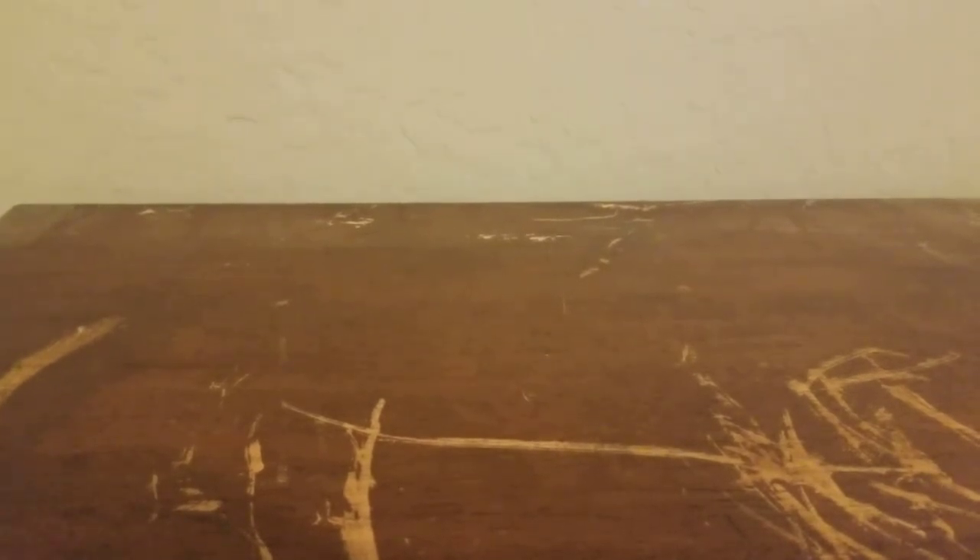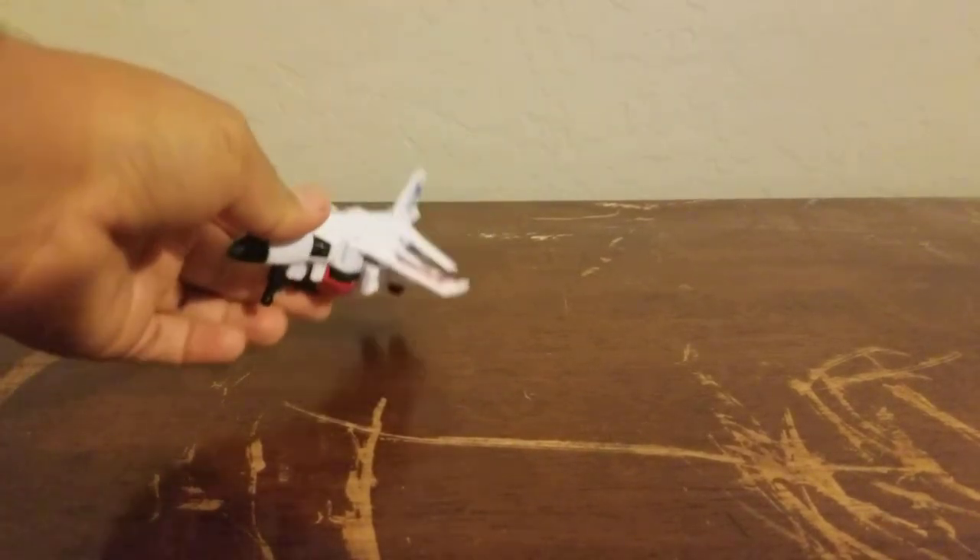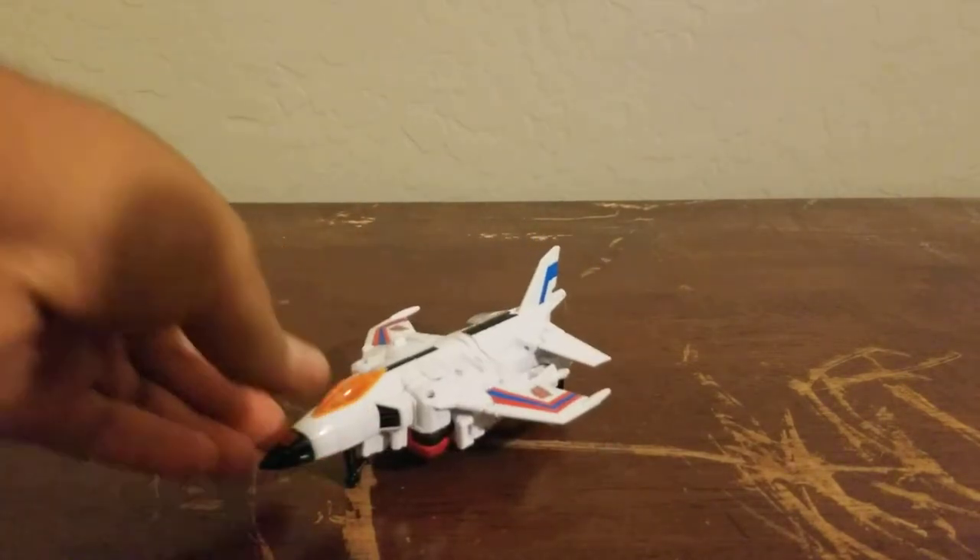Now that I've got the box out of the way, today I'm starting with one Aerialbot. You can probably tell by the title — we're going to start with Slingshot.